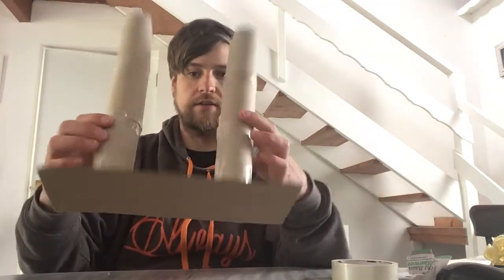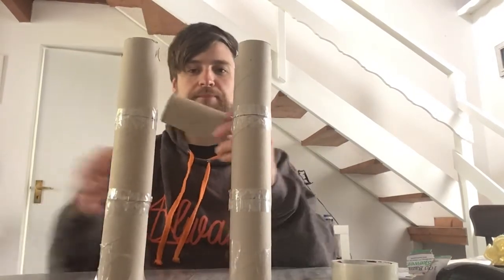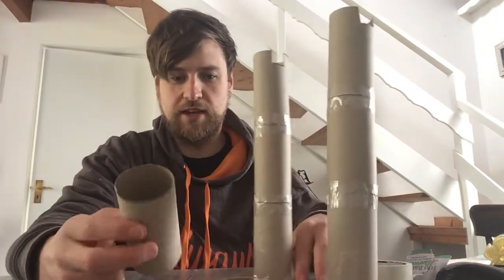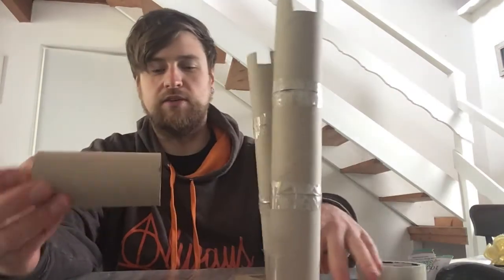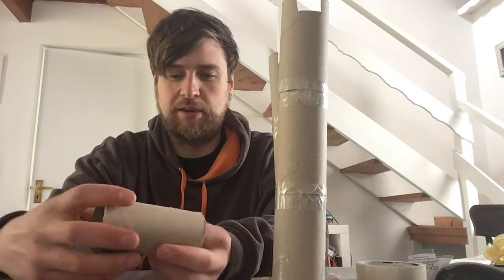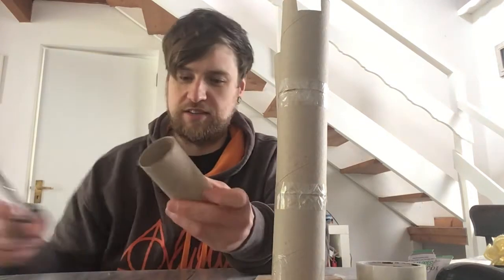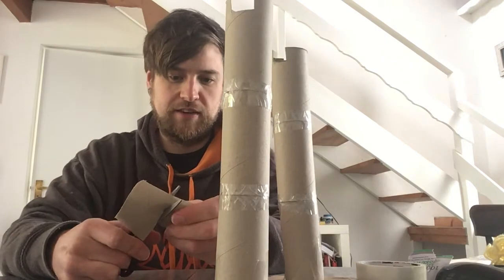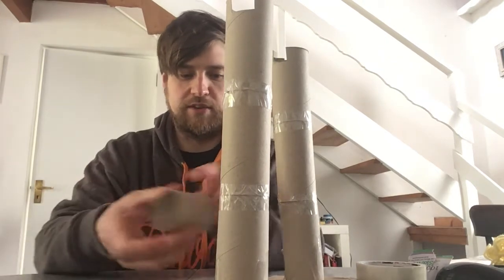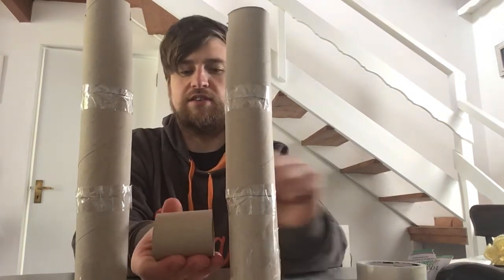Those are secured to the base. Now I'm going to take another toilet paper tube and use this as the item that we're going to raise up with our winch - but you could make a little basket if you wanted, you can raise up anything with your winch. I'm going to cut it down a bit because it's a little too big to fit in the middle of the two towers. Whatever item you're using, just make sure it fits comfortably in between your two towers.